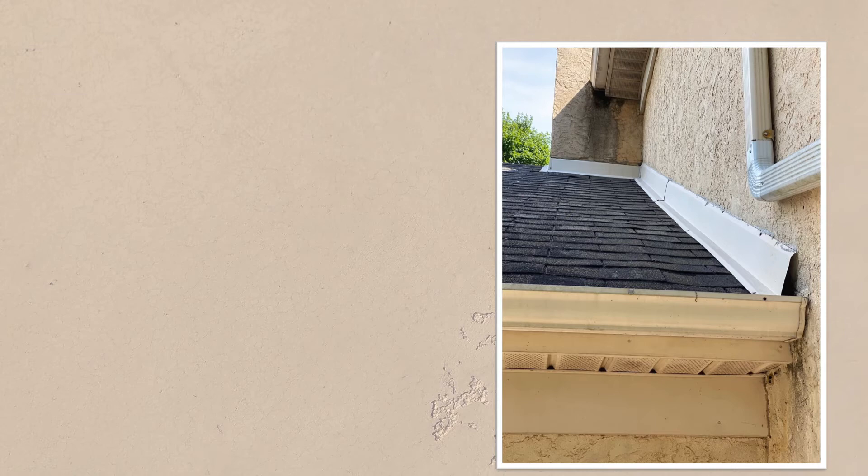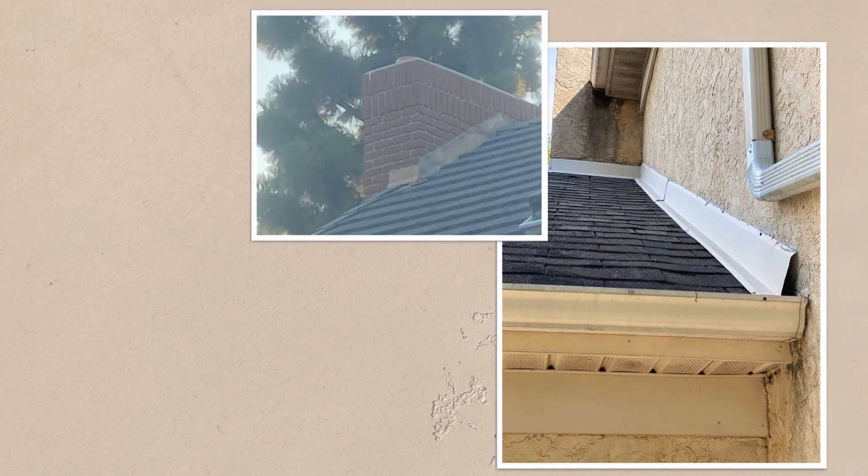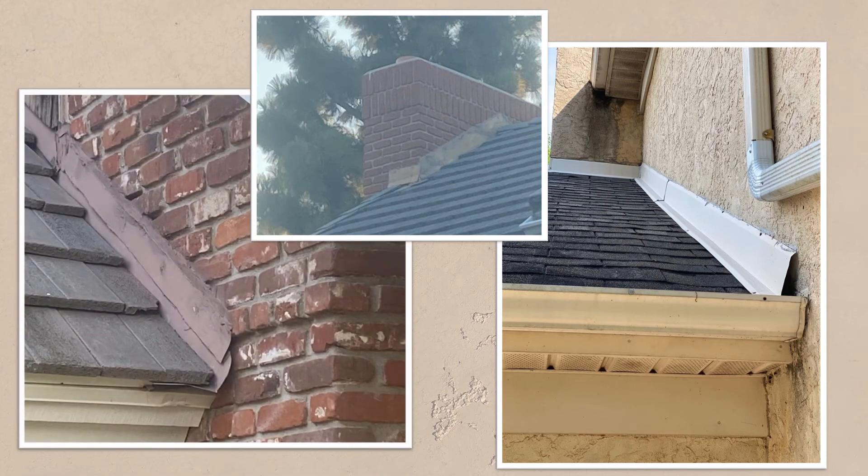It is not uncommon to see the Z-bar type flashing added on top of the stucco at a later date. Many assume this works — after all, we see this on masonry chimneys all the time. It should be noted that the masonry wall is a barrier moisture management system, with water not anticipated to pass the exterior. This is why surface-mounted flashing can work on concrete masonry walls. For stucco on framed walls, however, surface-mounted flashing should be investigated more thoroughly.